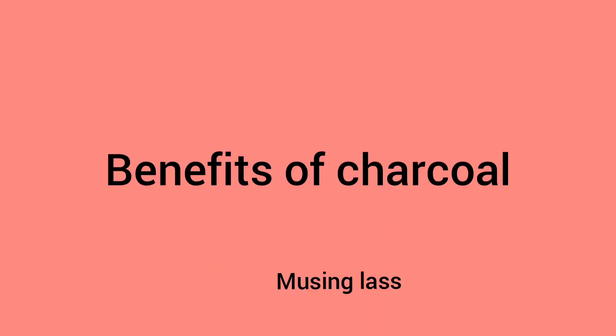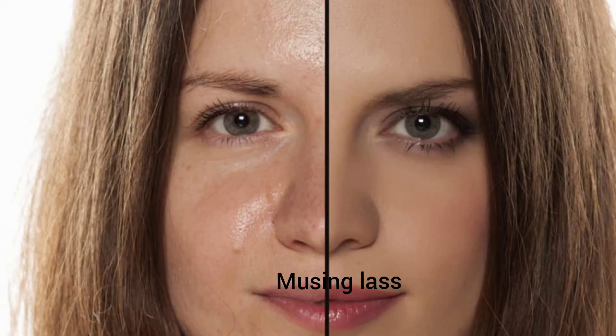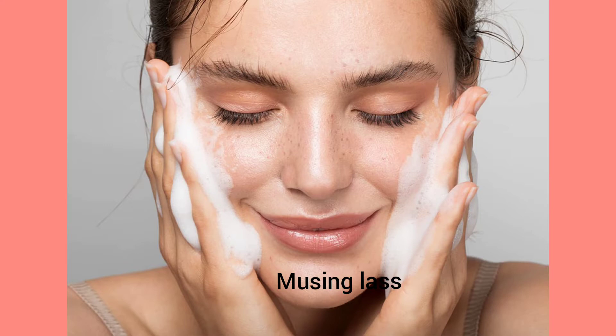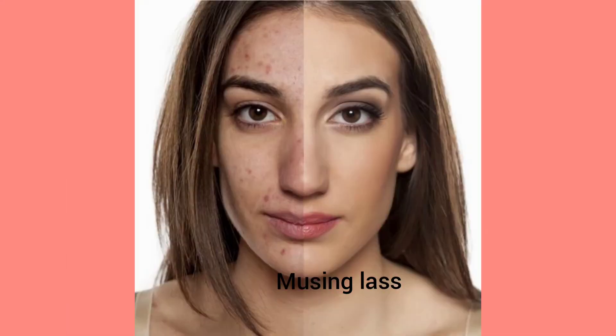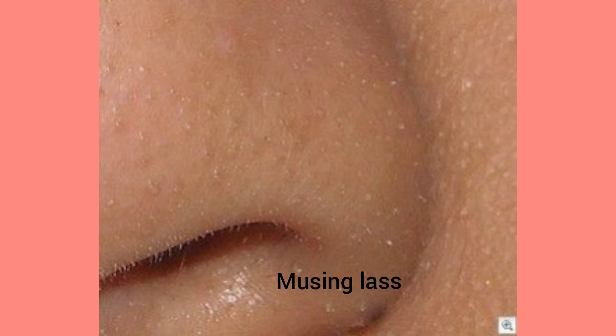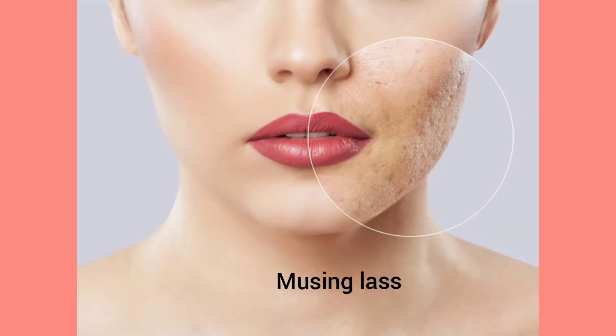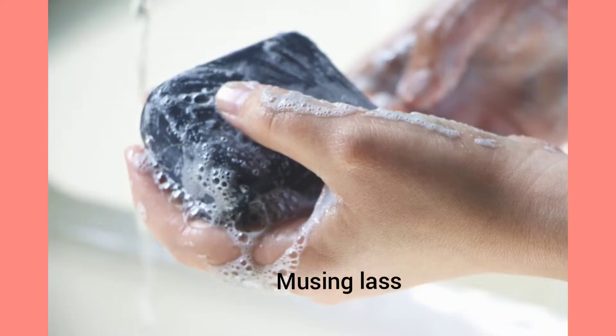Benefits of charcoal: activated charcoal soap can pull the excess oil from the skin along with the dirt, giving you an oil-free and smooth look. It removes dead skin cells. It also clears the pores of the impurities which are responsible for whiteheads and blackheads. It also acts as a good cleanser — you can choose it as a cleanser in your CTM routine.